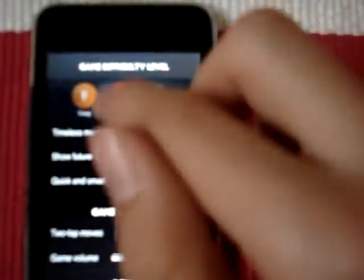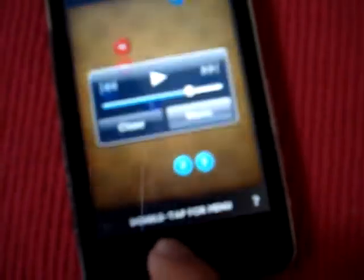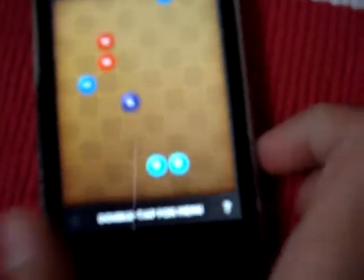There's a Timeless mode, so there's no time limit. There's a Show Future Balls option. I'll just call them balls — these colored balls. And there's a quick and small game setting, tap-tap moves, and game volume. You can change the game volume if you want. And I think you can listen to iPod music at the same time.